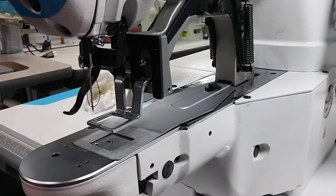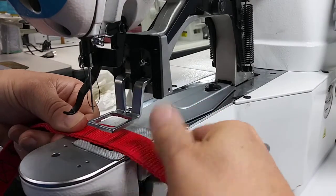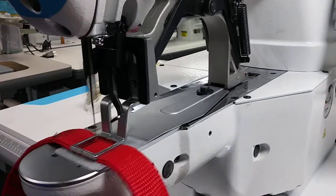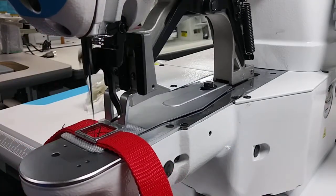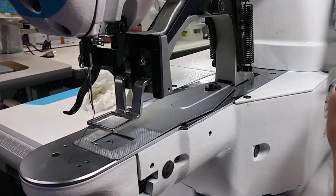That's the Box X. And I got your W-stitch.